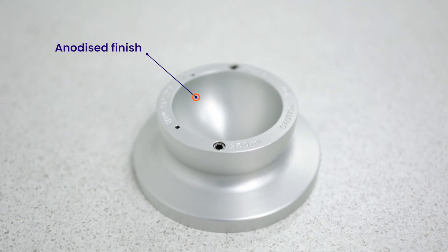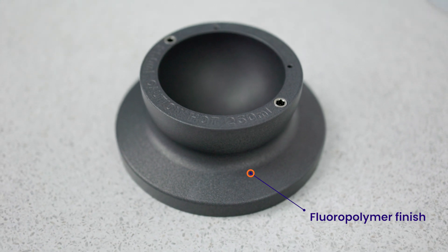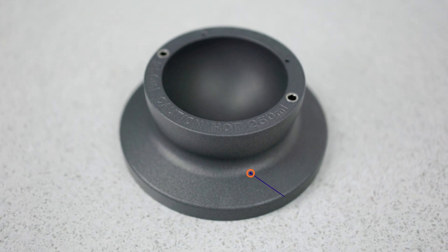You can see this one is anodised with the silver finish. We also do the blocks in a special fluoropolymer finish which is more chemically resistant and therefore just easier to keep clean.